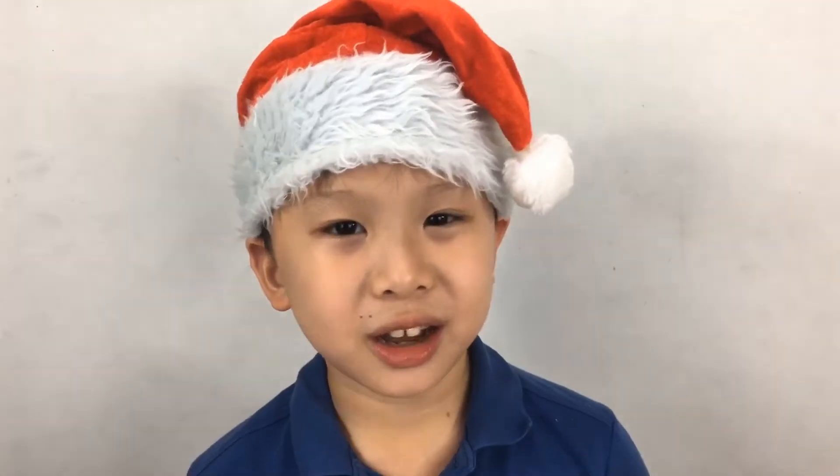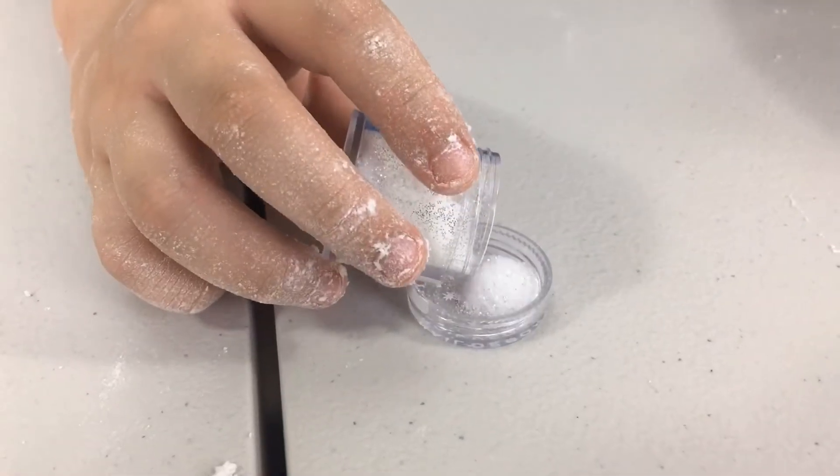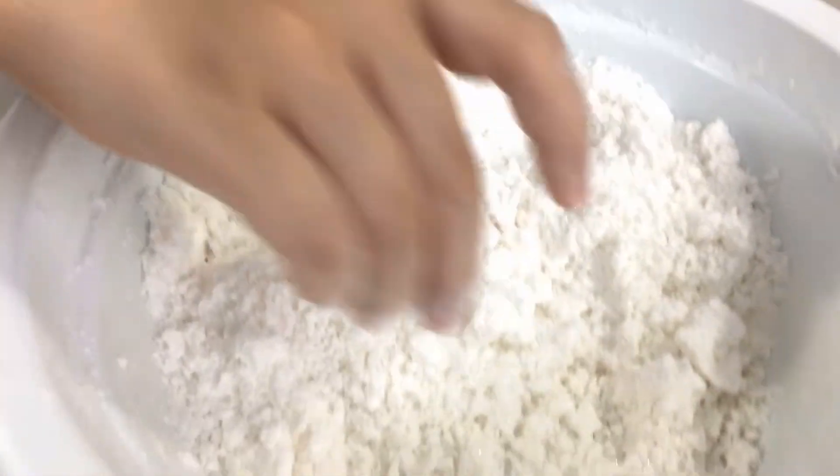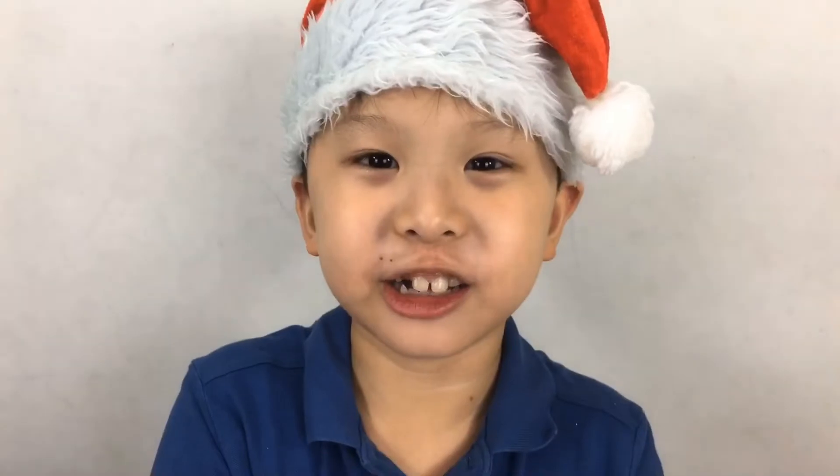And to make it sparkly, we can sprinkle some glitter. It looks just like real snow.